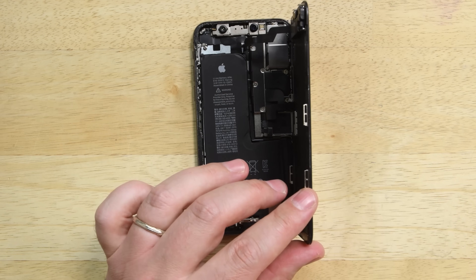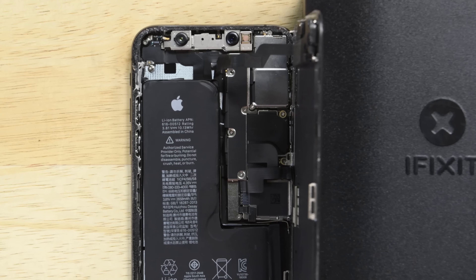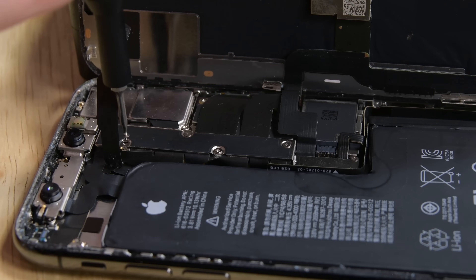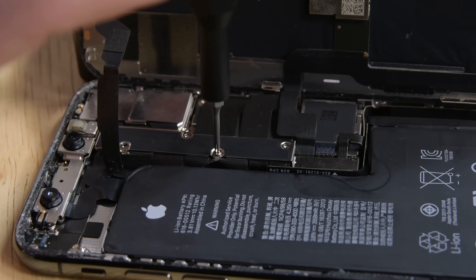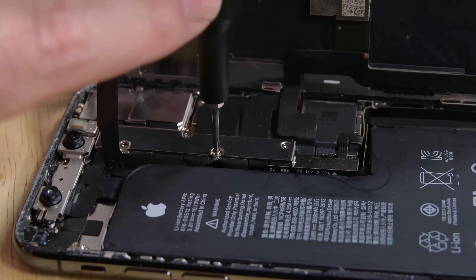Once you've freed the display, open it to the right like the back cover of a book. Prop the display against something to keep it open, and then remove the five screws holding on the logic board connector bracket. There are three different size screws in this bracket, and they all need to go back in exactly where they came from, so make sure to note which screws came from which hole on your magnetic mat.